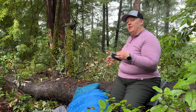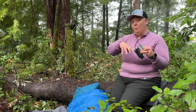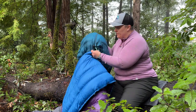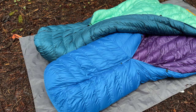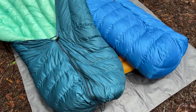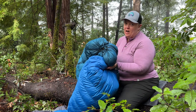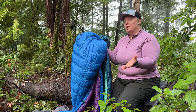It can take some practice to figure out how to turn around in your quilt without lifting it up and opening it to drafts, but it's worth it. You can customize them quite a bit — for example, you can see the different colors of these two: this is my zero degree and this is my 30 degree. My zero degree has an enclosed sewn foot box where my 30 degree has a zippered foot box. You can choose the stuffing, width, length, material, pattern, pad straps — there are so many different ways to make this customizable for what works best for you.